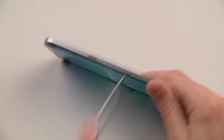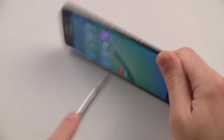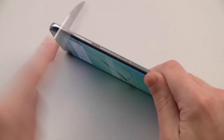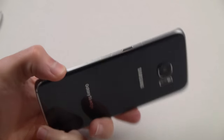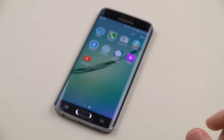Yep. Look at that — those engravings. As you can see guys, if you ever scratch the side of the phone, you're going to get some damage. So that pretty much summarizes the knife test. Put that aside.